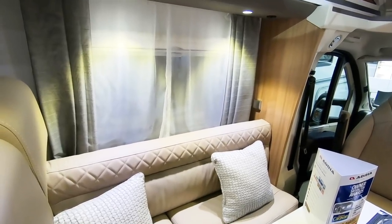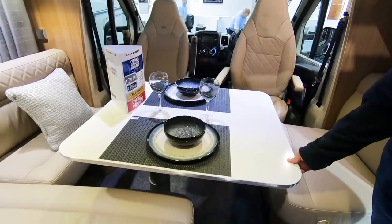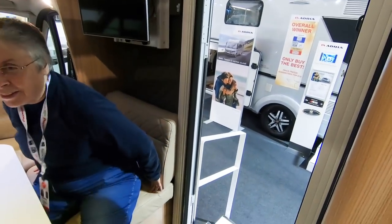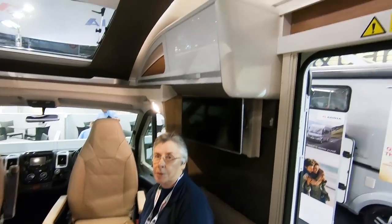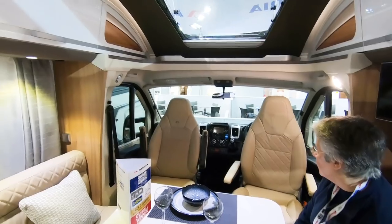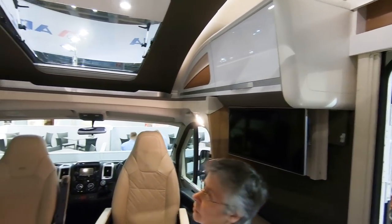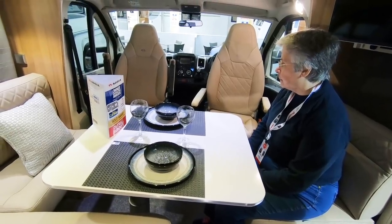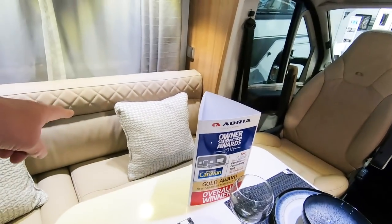I'd probably remove that anyway but if you've got people staying someone could sit there. It's a little bit narrow. The table will move — it'll slide. This looks like a nice comfortable seat — you can sit there and watch the world go by. You can't watch the telly very well from there though — if you were sitting there you'd be in the way of the telly. You'd be in the front seats when watching the telly. The TV is on a bracket so maybe it turns around.